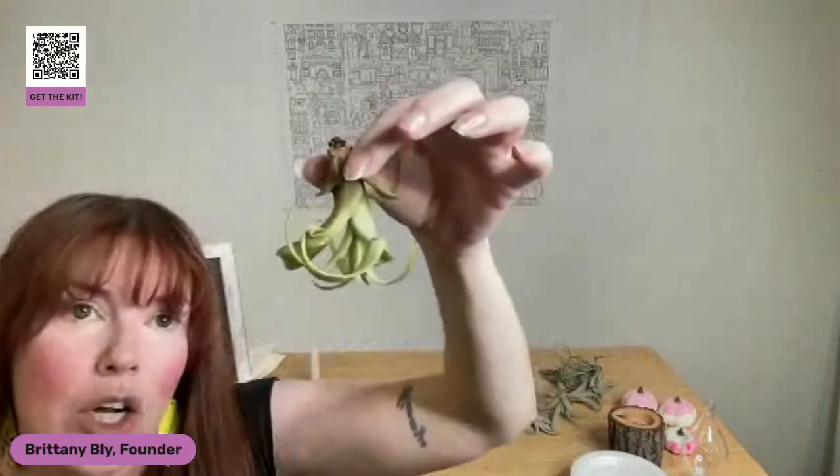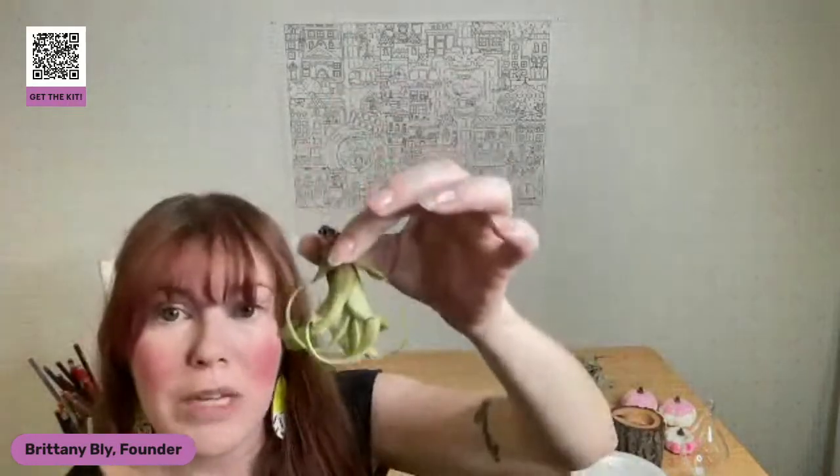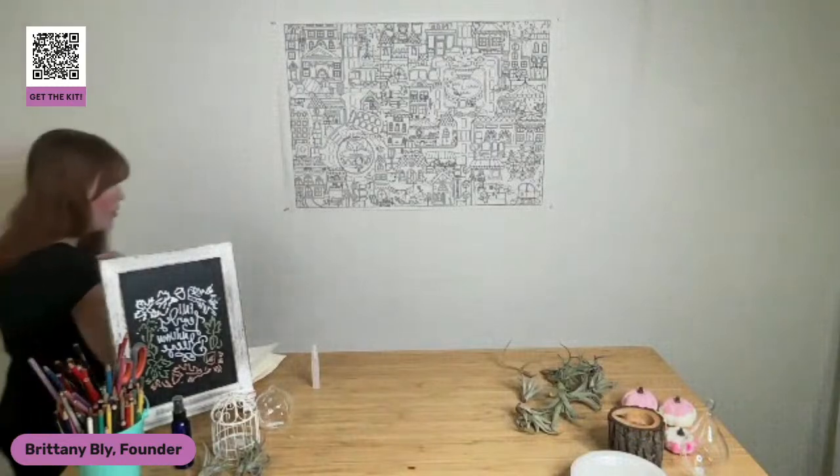I want to put this in indirect sunlight — the same kind of environment where it's going to thrive — to dry. I want to make sure that it dries pretty much completely within three hours. That three-hour figure is something I've read over and over again from other air plant gardeners and cultivators, so I assume it's accurate. But I can say we definitely want it to dry out within a day.